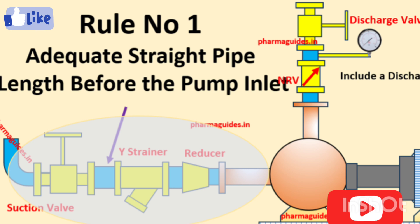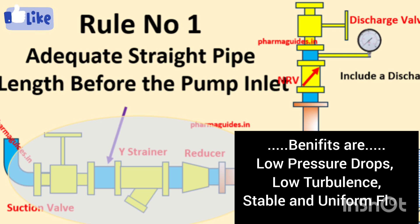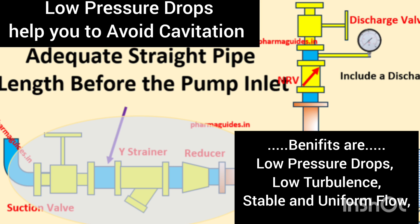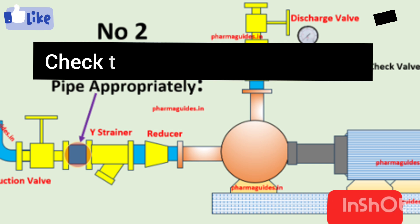The first rule is to try to maintain a straight pipe length before the pump — that is, maintain straight piping on the suction side. Straight pipe length gives benefits like low pressure drop on the suction side, a stable and uniform flow profile, and it helps avoid turbulence. Sufficient straight pipe minimizes turbulence, ensuring that fluid entering the pump is smooth and even, with low velocity, low turbulence, and low pressure drop — which helps avoid cavitation.